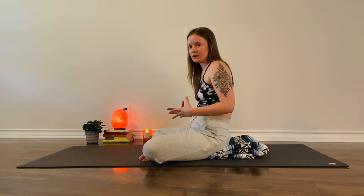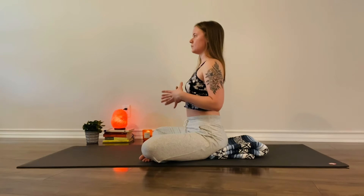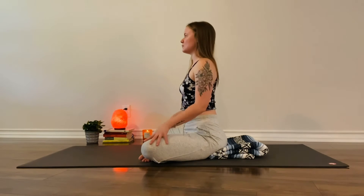If you notice yourself rounding already, can you draw the shoulders back, pull the heart space forward, tilting the pelvis forward with the crown of your head. With the hands on the knees, we'll take some seated cat cows. As you breathe in, start to arch your back, draw your chest forward, squeeze the shoulder blades.